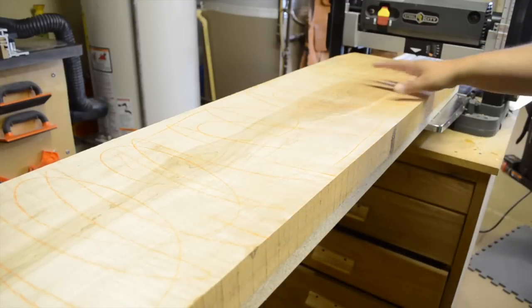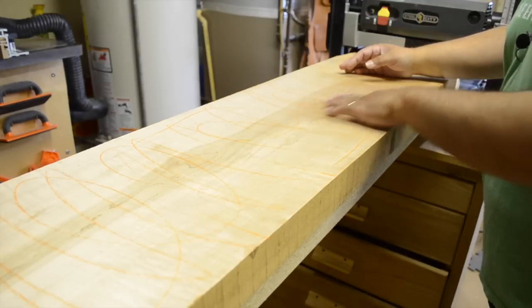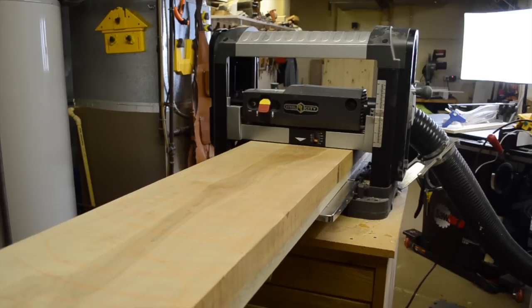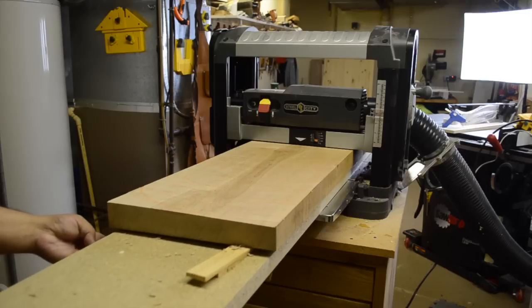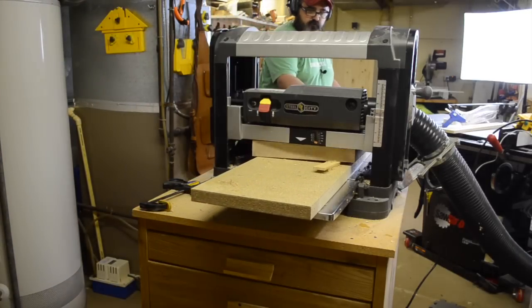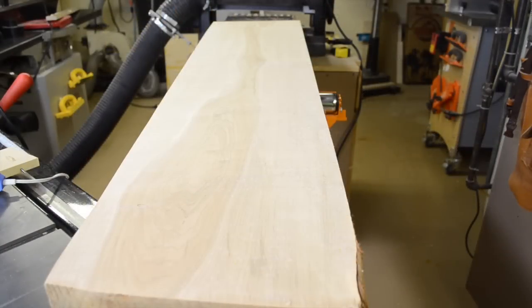So let's go ahead and finish up this last pass or two, and then we'll be able to flip the board over and thickness the other side so we have those nice parallel faces. And here it is on the back side — there are no orange marks left, so I know this face has been completely touched and it's nice and flat.